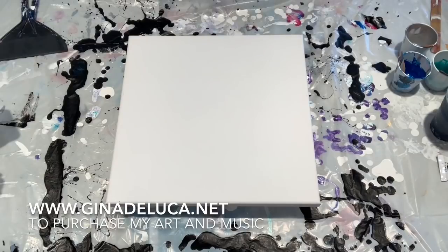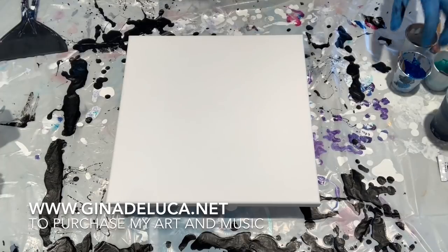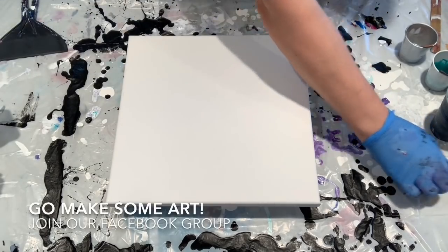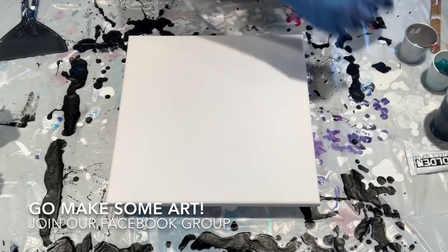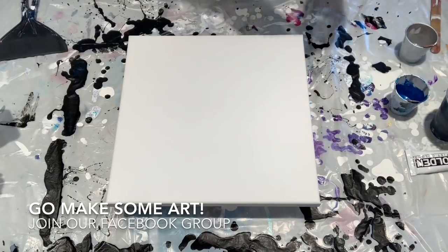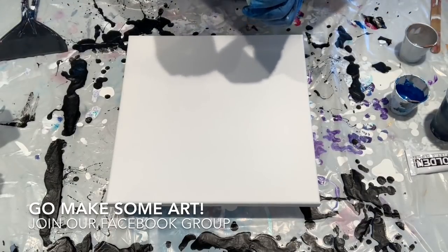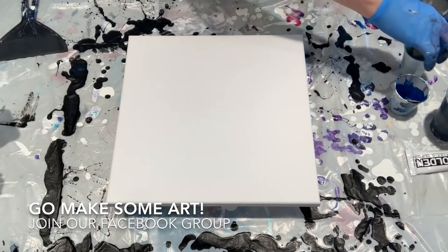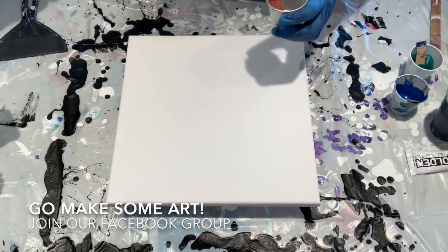Hey everybody, Gina DeLuca here. I'm having so much fun with this air swipe technique, I want to do another one. I loved the colors in the galaxy pour that I did — this blue, which is the Golden Acrylic phthalo blue, mixed with silver against that black, looked amazing. My favorite color to go with the Golden phthalo blue is the Golden phthalo green, which I've also mixed with silver, and then I have Artist Loft silver.